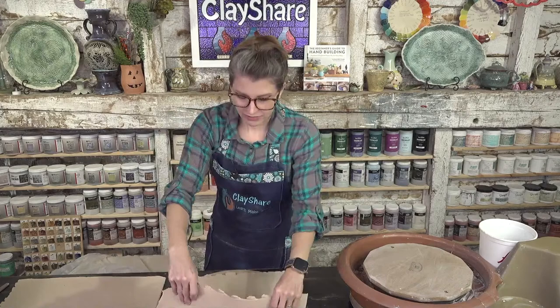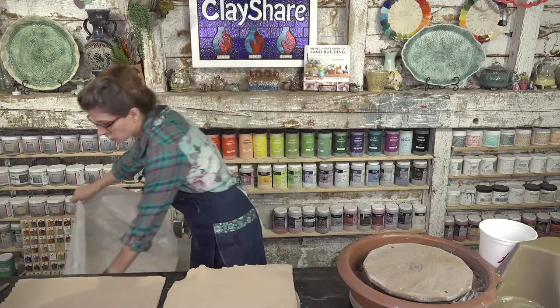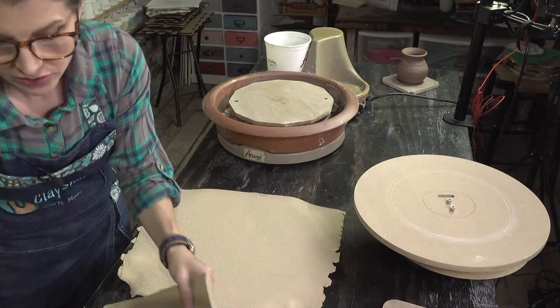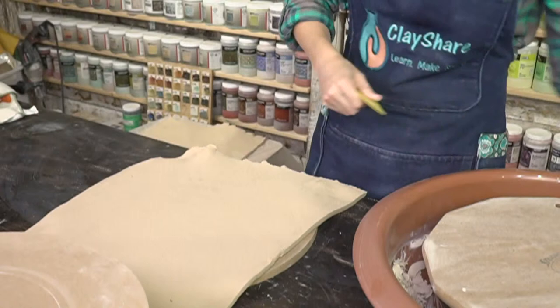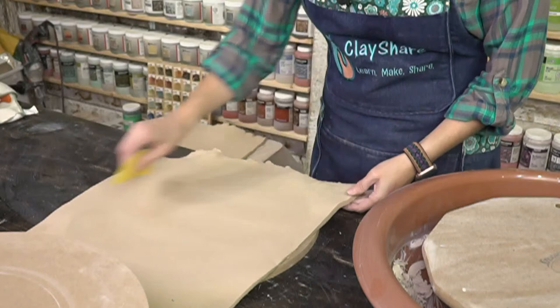I've got a big slab of B-Mix 5, a mid-range smooth clay, rolled out to about a quarter of an inch thick. That's going to make a nice sturdy plate. You can go thinner, but as you go thinner you tend to get more warping issues, and thin plates can break easily with chipped edges. We're going to smooth the edges and the front and back since this was rolled out with a slab roller.